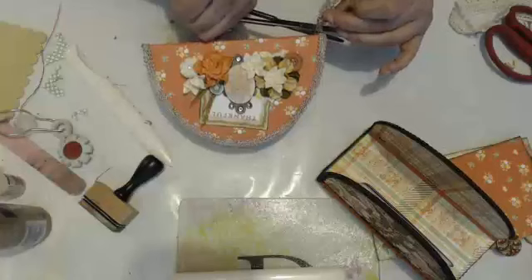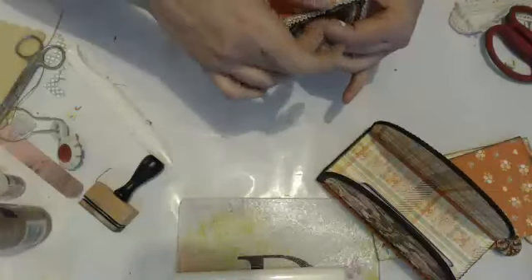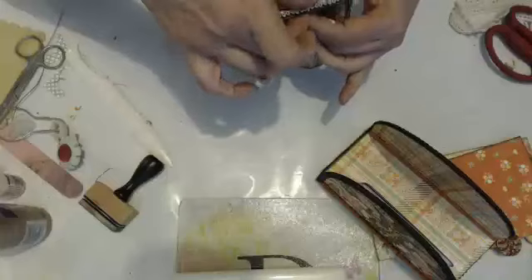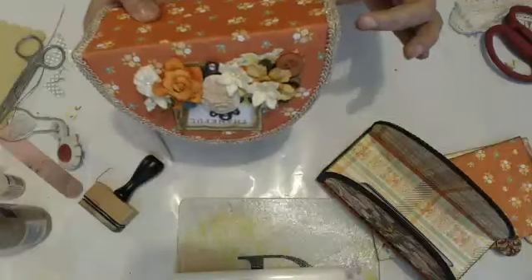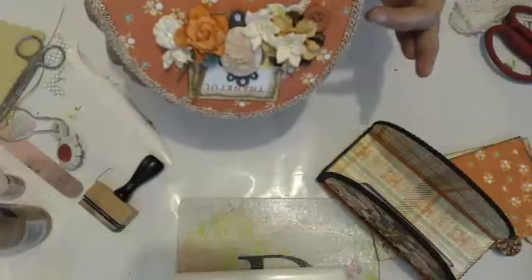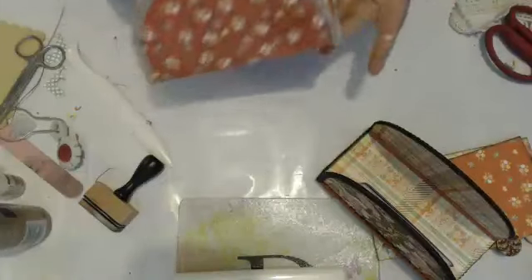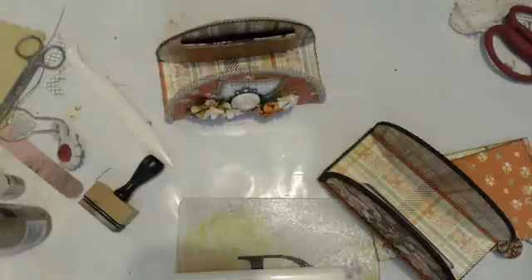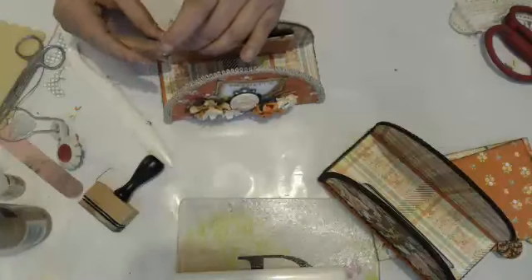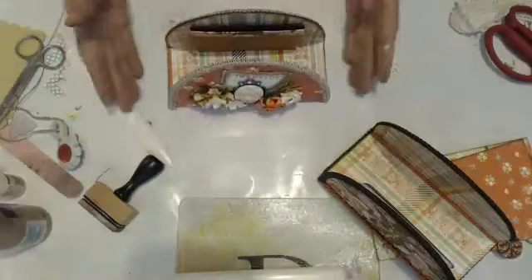I'm just cutting this trim so I can glue it on the bottom. That looks good — sometimes I'll surprise myself. Most days I surprise myself. That's really cute. Let me make sure this is even — you really want it to try to look as even as you can get it because it'll kind of stand out if it's not. Then just let it dry. That's what we've got so far.